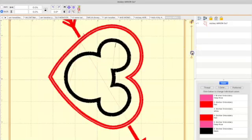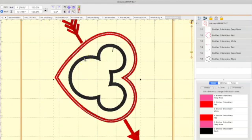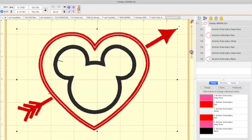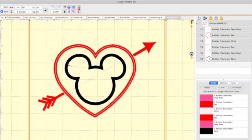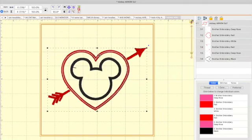As you can see, it is turned to the side — it is vertical. Let's make this Mickey Mouse heart horizontal. Click on the design, then go up here to the rotating arrows and rotate 90 degrees. I'm going to take this little bar over here and minimize it just so I can see the whole frame.